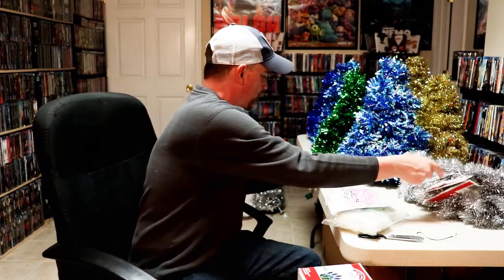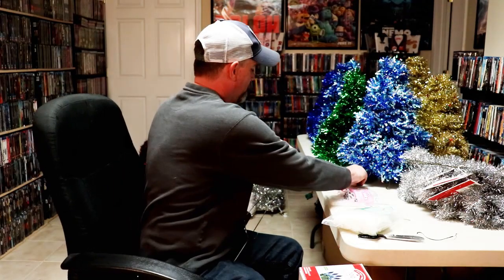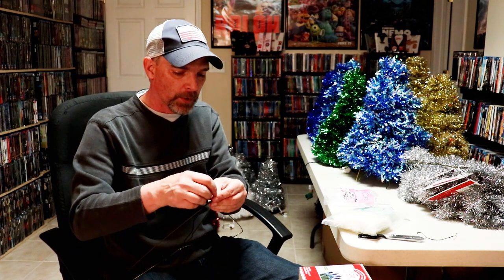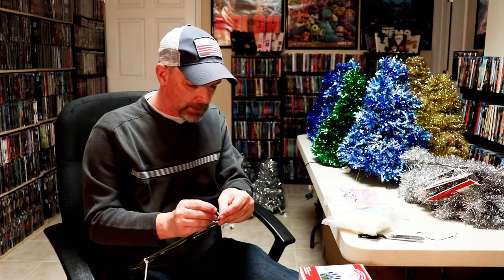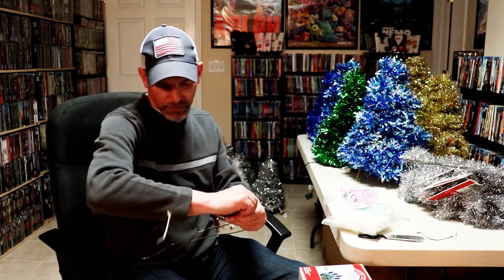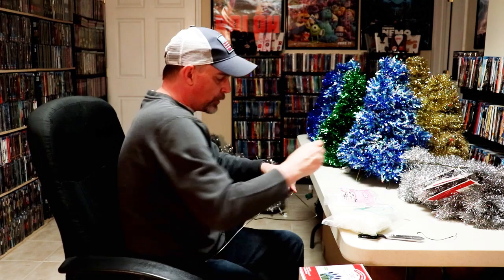This is my third year making these. I purchase all the material after Christmas the year before to get a real good deal on the garland, lights, ornaments, and bows. Then around Thanksgiving the next year I make all the trees, sell them, and give all the money to our church missions — which is a good way to give back.